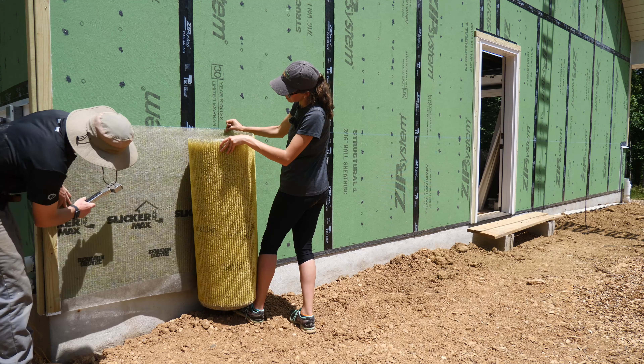Is it coming out? The hammer stapler is no good — off to old reliable.